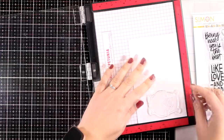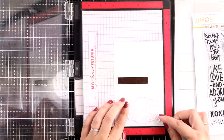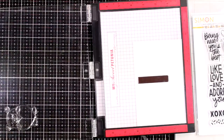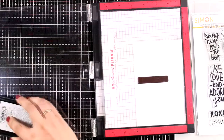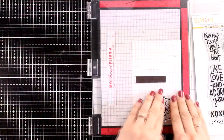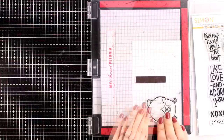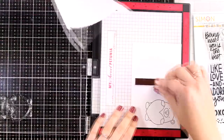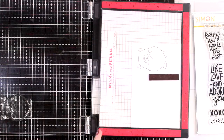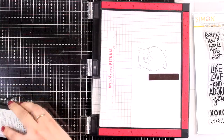I am starting by stamping the bear from the big stamp set included in the kit. This bear is holding a big heart — the heart is quite large so you can stamp your sentiment in there, and this is exactly what I am going to do. I am planning to turn this flat stamped image into a dimensional one, so I am going to stamp it a couple of times so that I can cut out different parts of the bear and do some paper piecing.